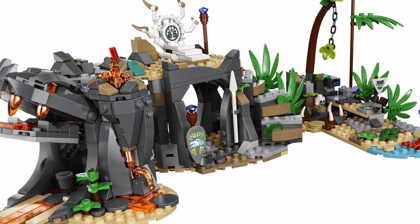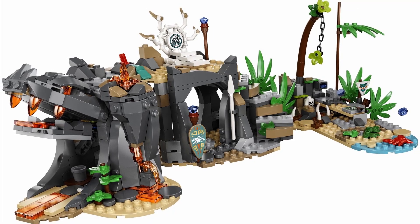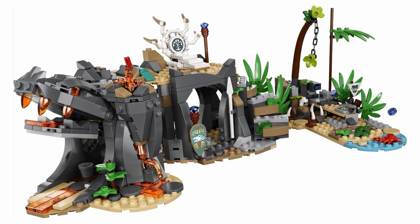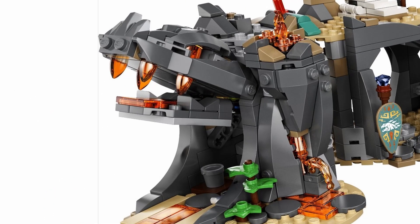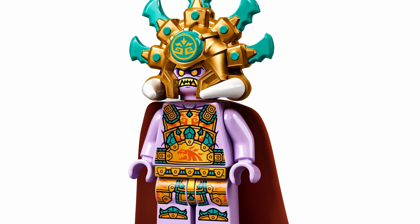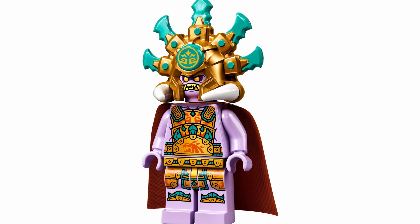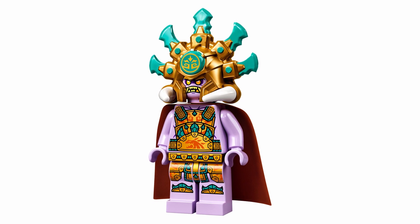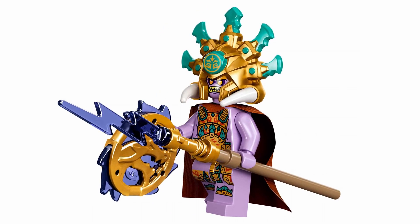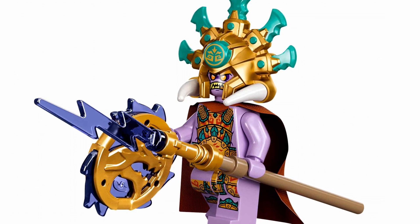The build looks fantastic. People have been comparing it to the Journey to the Skull Dungeon set, which I'd agree with — it has a similar structure but feels more fleshed out, hence the higher price point. I love the open mouth on the side, which looks very mystical and mysterious. There's also a bone-like throne at the top for Chief Mammitus, whose figure looks phenomenal — possibly one of the best villain designs Ninjago has done. I absolutely love the headdress piece, the color scheme matching up with the Jungle Dragon, and the overall amazing detail.